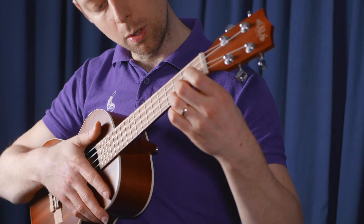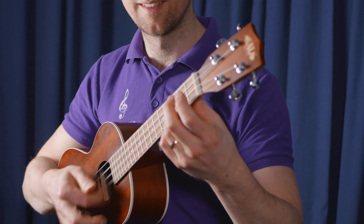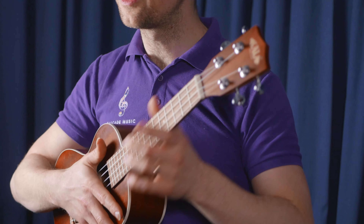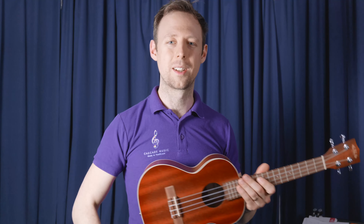Give yourself a gap — one, two, three — and then the A minor. As you get better, you'll get quicker at changing those chords.